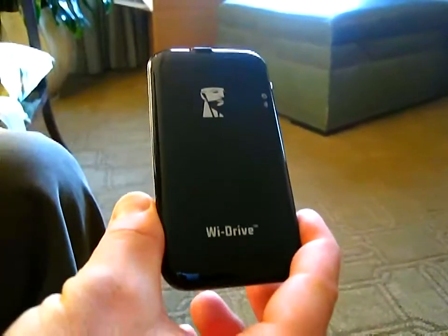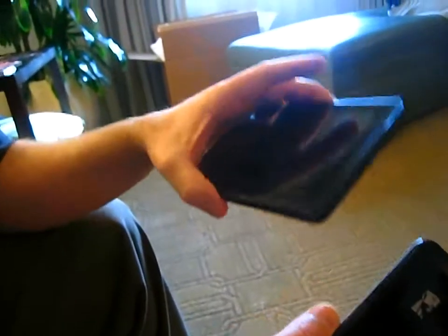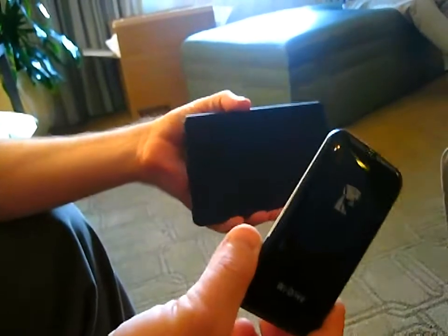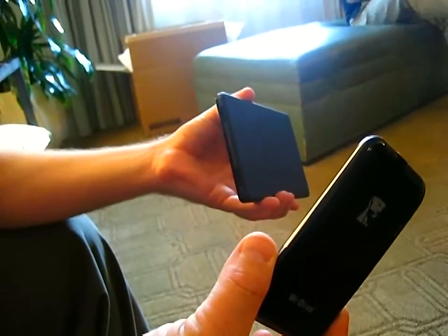The idea is, if you've got a device like an iPad or a Kindle Fire with no ports on it for expansion, you buy a 16-gig iPad, Wi-Fi version, and you think you've filled it up with movies — what are you going to do on your 18-hour flight to Australia?